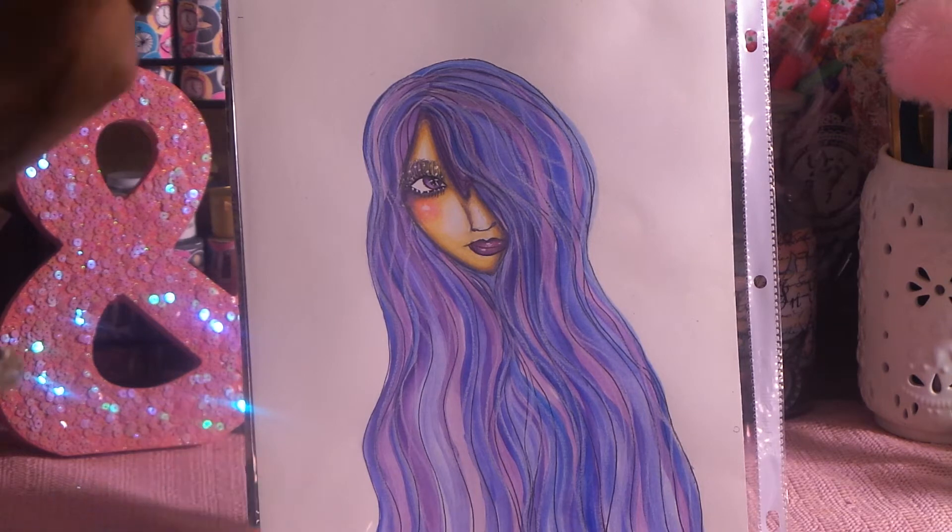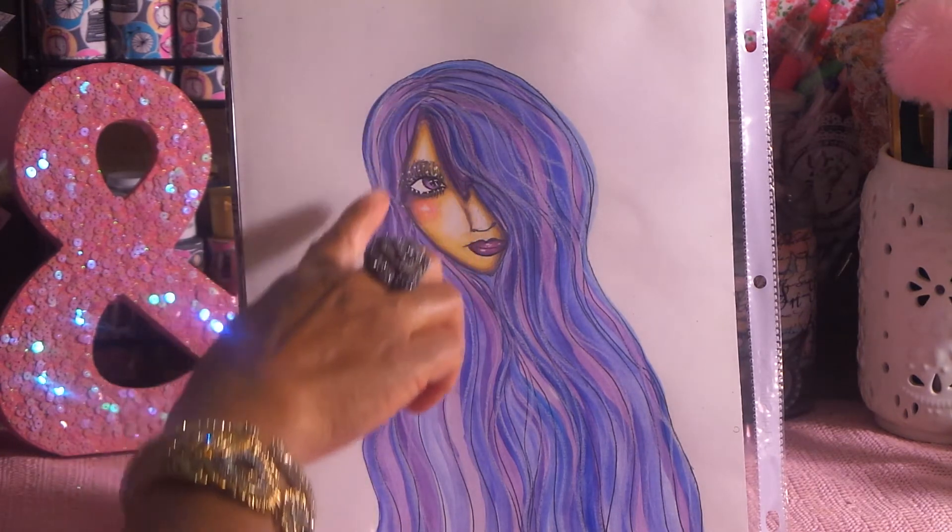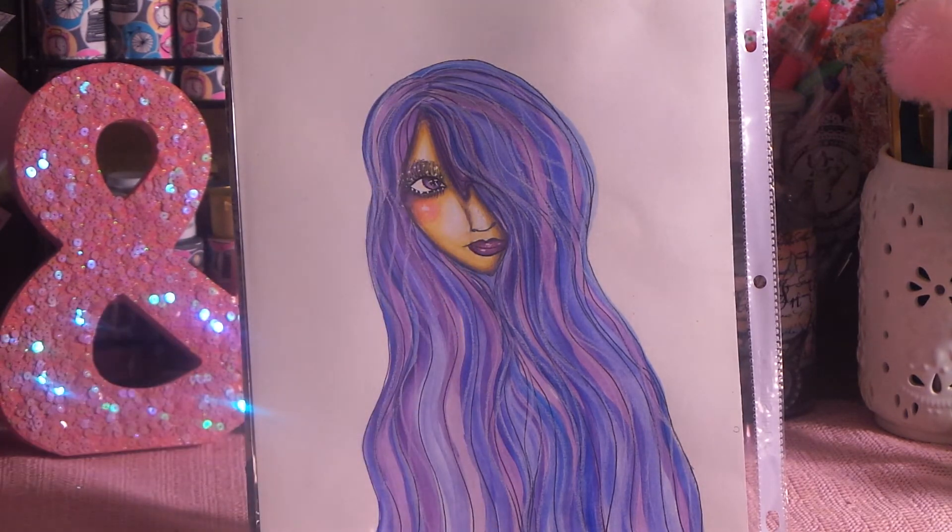First I drew her, of course, and then I inked her out. Then I put her into my computer so I can print her out any size I need. I printed her out eight and a half by eleven — I like to work that way. I did watercolor this. This whole thing is watercolor, except for the white highlights in her hair, which are Prismacolor white pencil. But everything else, you guys, is watercolor.